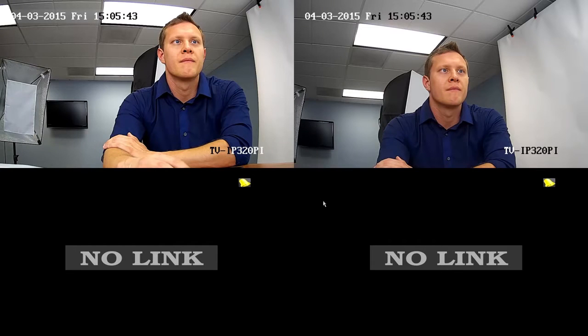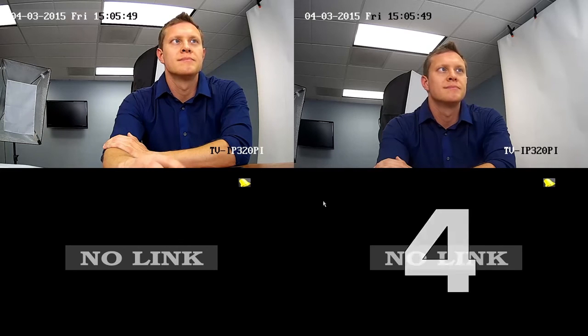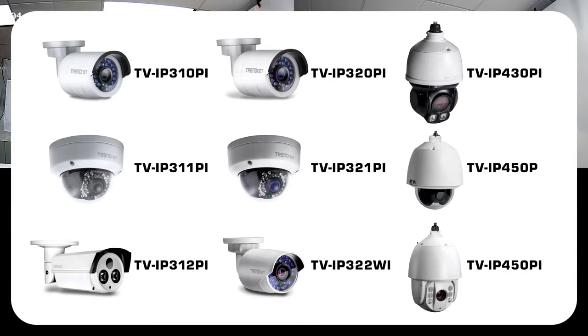Now you see the video of both the TV-IP 320PI cameras. You can install up to four cameras on this NVR. All TrendNet cameras can be manually installed and the following cameras are auto-recognized when plugged in.